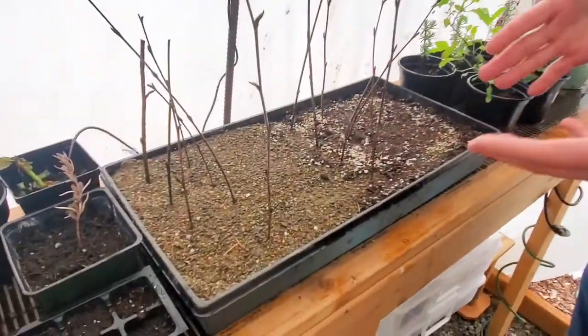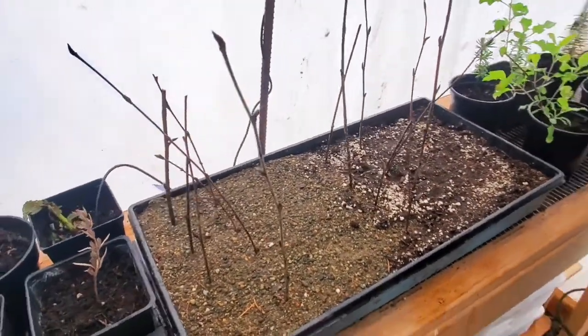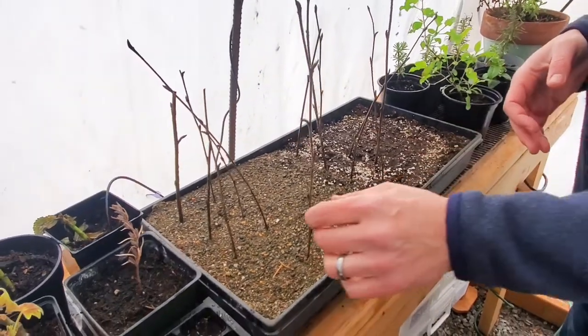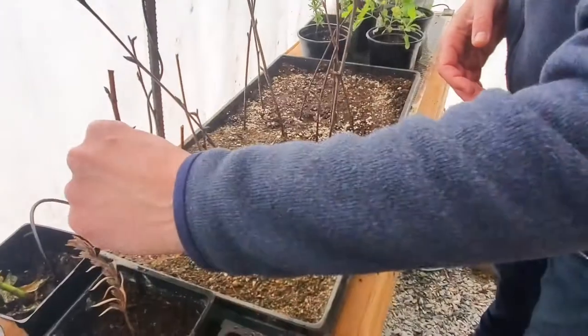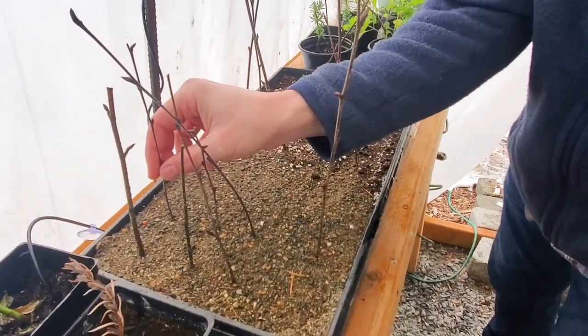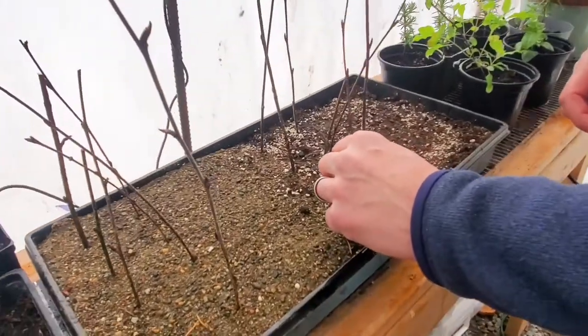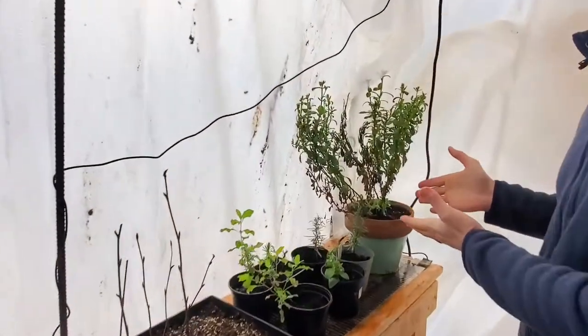We've got our birch cuttings out here. These are actually our first hardwood cuttings — like actual hardwood cuttings from a tree. There's a little bit of resistance there. Our water cuttings are inside because we didn't want the water to freeze. They haven't produced any roots yet. But some of these hardwood cuttings actually have roots!